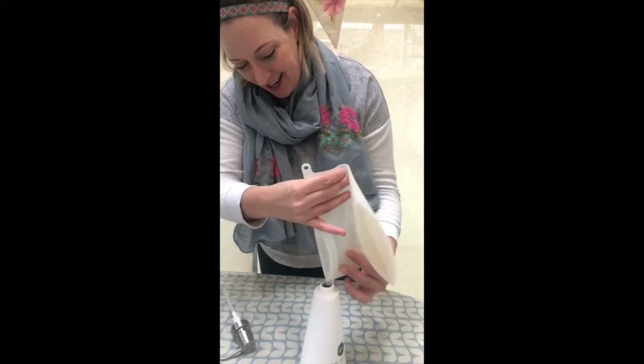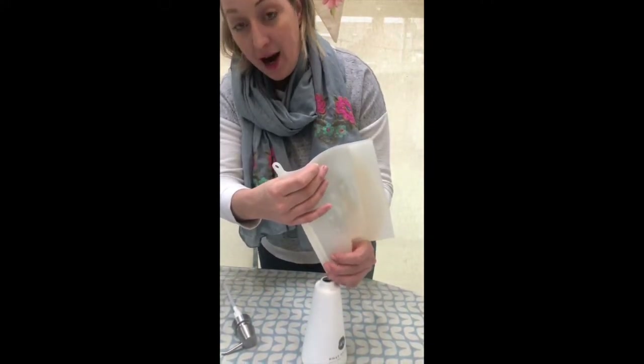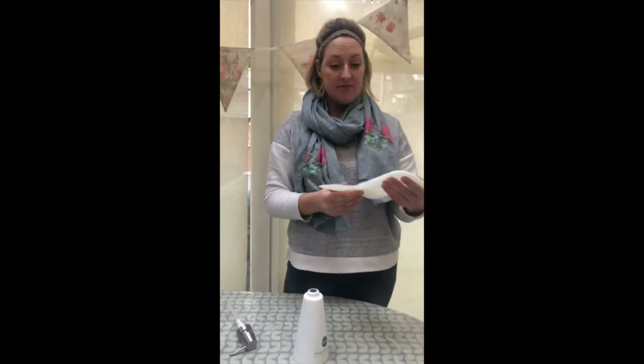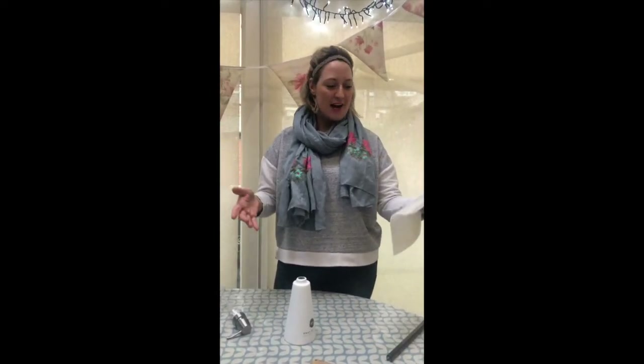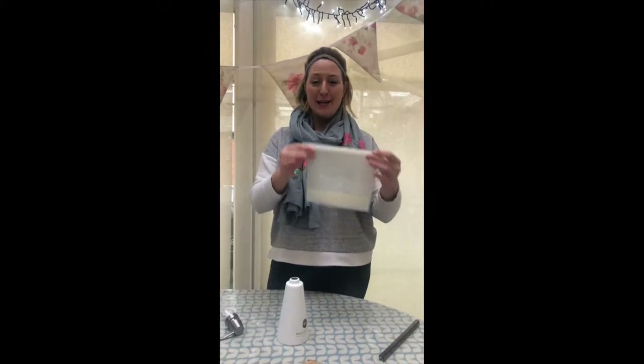This is 450ml. When you subscribe to us — launching soon — you can tell us how often you want this: if you feel like you need two or three sachets a month or just one. You might be a single person or a family; we are a family of five. You'd pop in your details, tell us how much you need, your address, subscribe, and it literally comes to your door. You don't have to order it again or worry about running out. You can adjust it at any time.